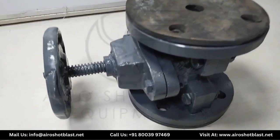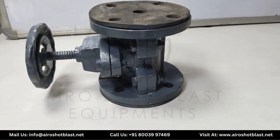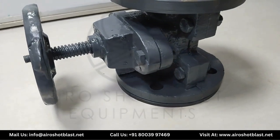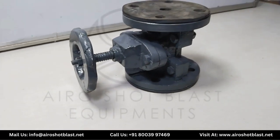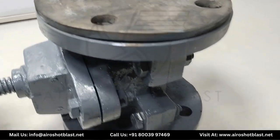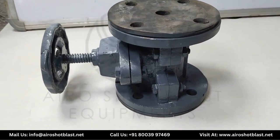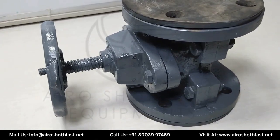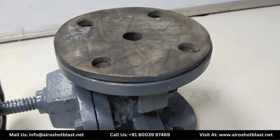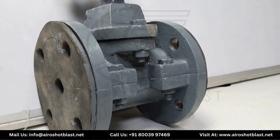Before moving towards the working of pinch valve, we need to know what a pinch valve actually is. Basically, a pinch valve is an absolute shut-off valve for abrasive, fibrous, and erosive products containing solids such as molecules, liquid, and powder forms. Pinch valve is also known as a rubber hose or tube valve.